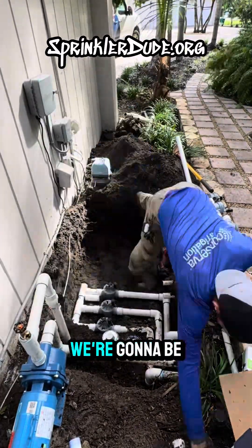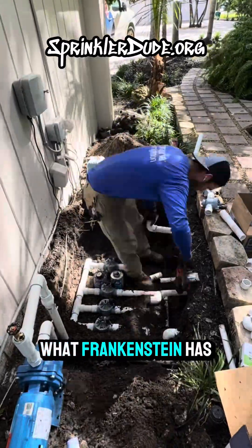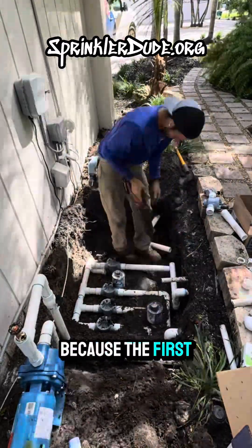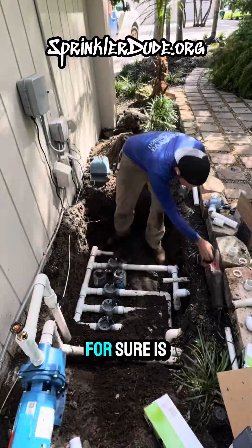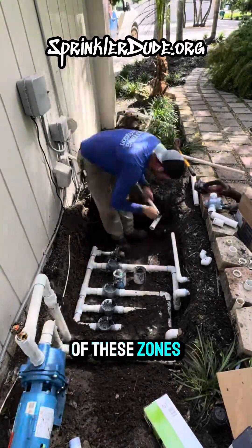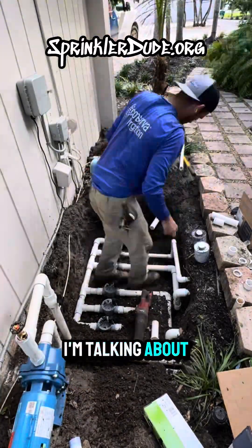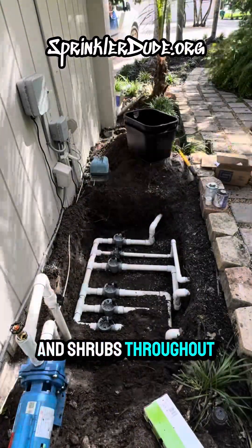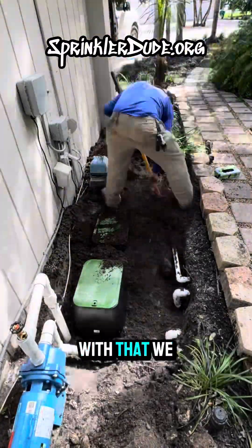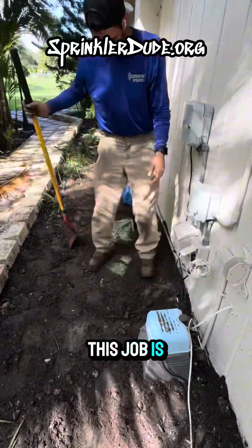With these new components, we're going to be able to fire up this irrigation system and go see what Frankenstein has to say, because the first time I was out here we didn't see anything work. At least two of these zones are going to do something in the pond — the other four zones are going to irrigate the lawn and shrubs throughout the property. And with that, this job is done.